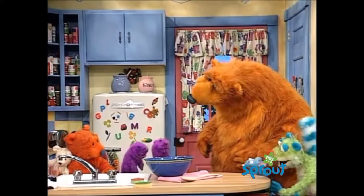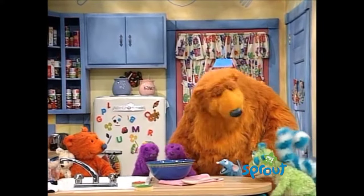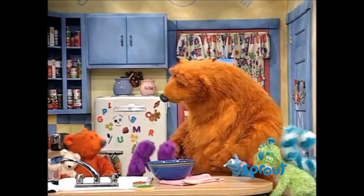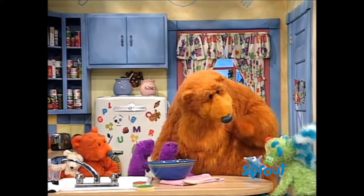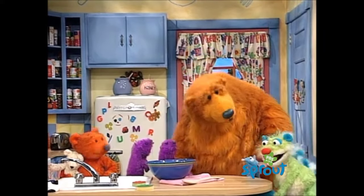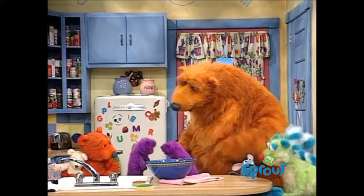Hey, what's going on here? Are you guys cooking something? Yeah! We're making pancakes! Yes, we're making a whole mess of my incredible banana berry whole wheat pancakes. And Ojo, Pip, and Pop are helping.